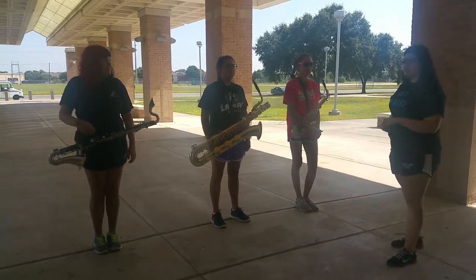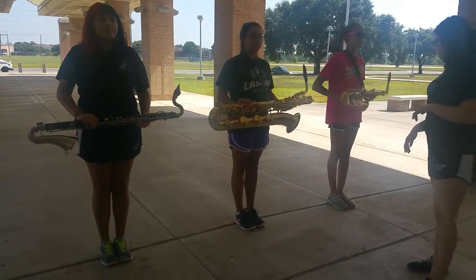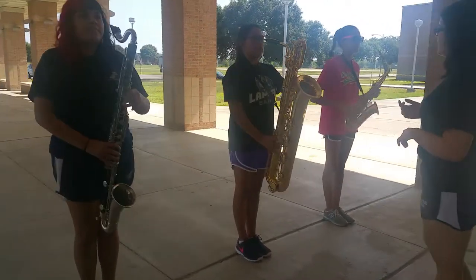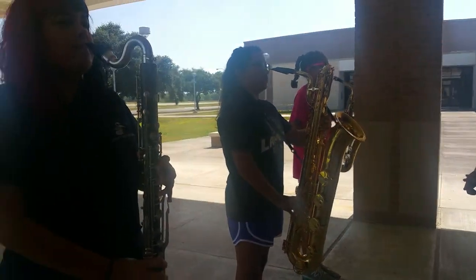You have to do horns up and horns down. Start to attention, just be at attention. Now, for horns up, you just bring your instrument up to your face. When doing this, make sure you don't hit your face with your neck or your mouthpiece.